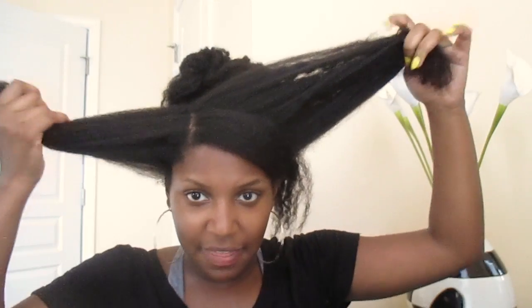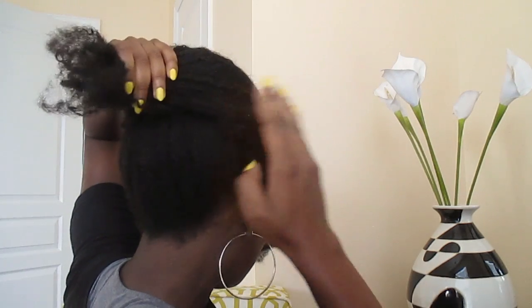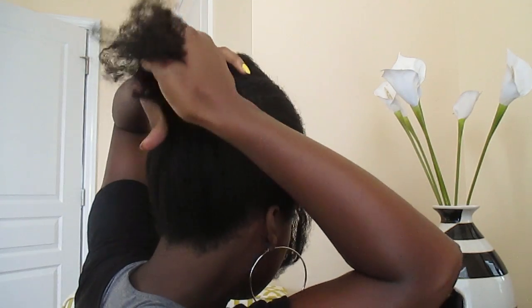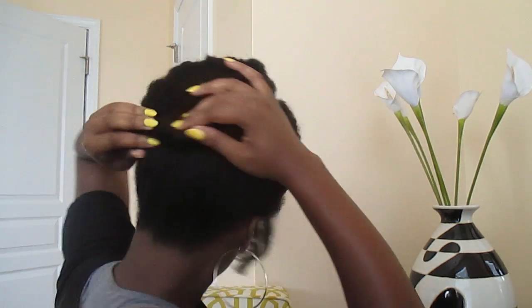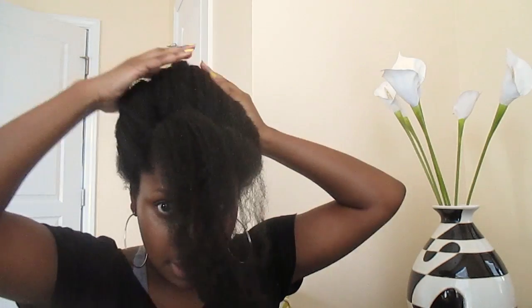Take the remaining hair and pull it up a little so it's smooth, then pull it over the top and stuff it inside the beehive — pushing it down, smoothing it out, folding it over, smoothing out the ends. Then all you have to do is just twirl this hair and tuck it under.